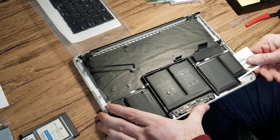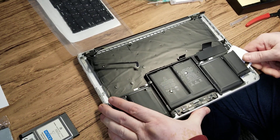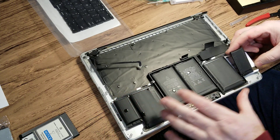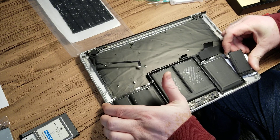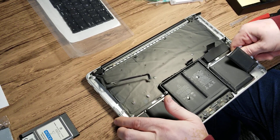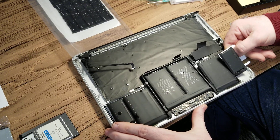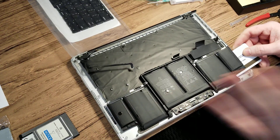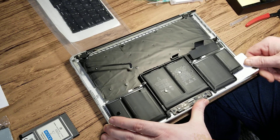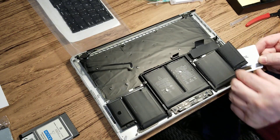Nice smell of alcohol in the morning! I wish I had a little longer credit card because there are two blue adhesive strips here sitting far in. They're already weakened — not holding like they normally would — but you still need to persuade it a little. I'm not putting much pressure in there. There — see? Easy peasy. The battery is not damaged and the glue is completely destroyed.